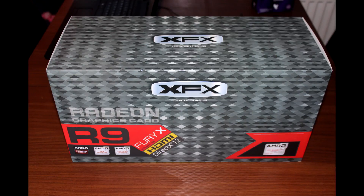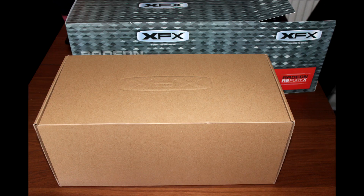Hello everyone and welcome to Gregster's Reviews. Today we're reviewing the XFX R9 Fury X.